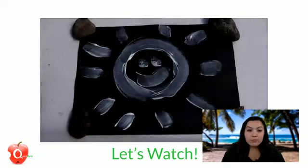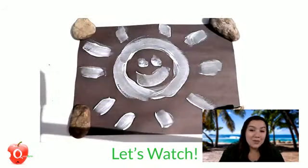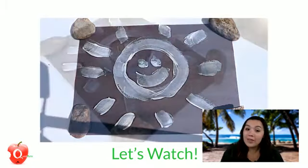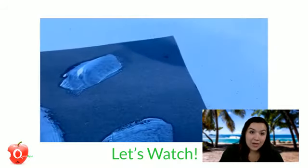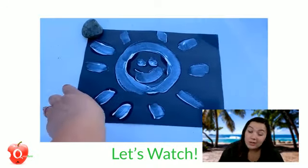The paper still faded, and when I pick up the rocks you can see they left marks of the original color, so you know the rest of the paper is a different color. Underneath that sunscreen is the original black sheet of paper, but I just put a little too much sunscreen — I got a little too excited.